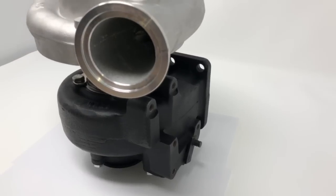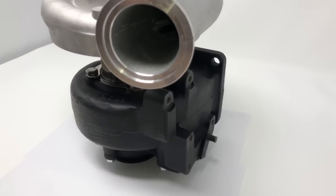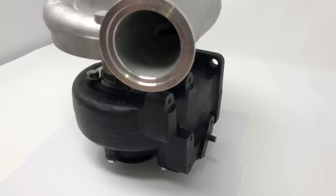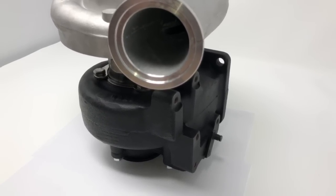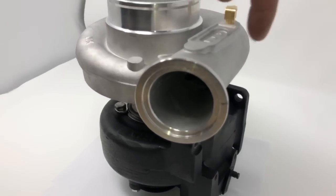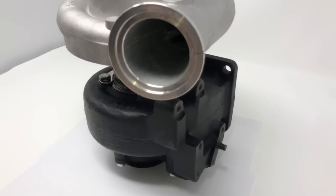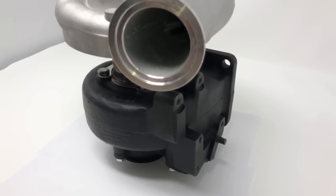This one is one of the early second gen turbos, so this was on a 95 model. I'm not really sure which year model had the wastegate that pushes down — I'm thinking that was probably around 97, but I'm not 100% sure on that.